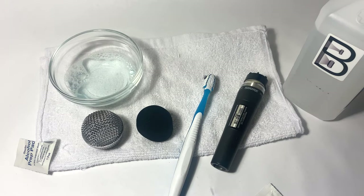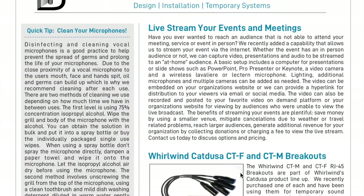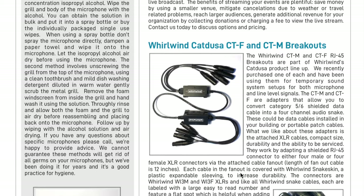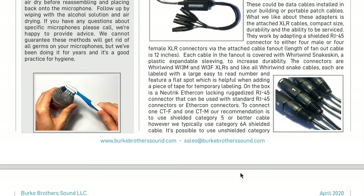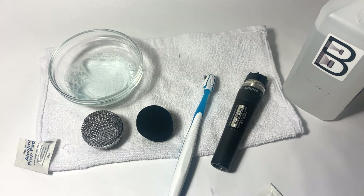Hi everyone, thanks for tuning in. This video is meant to be an accompaniment to our April 2020 newsletter. If you don't get the newsletter, you can go to our website right now, burkebrotherssound.com, and download the newsletter. And while you're there, please enter your name and email and hit subscribe so we can add you to our mailing list for any future newsletters.